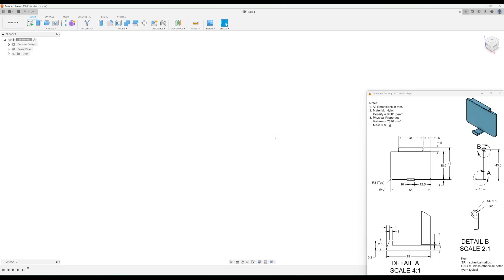In this video we'll create the top container piece for activity 1.3.7. First thing we're going to do is go into our document settings and change our units to millimeters.